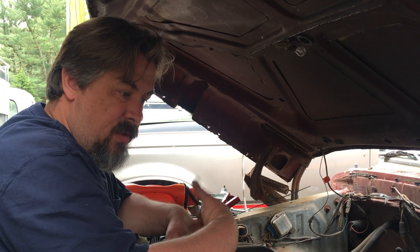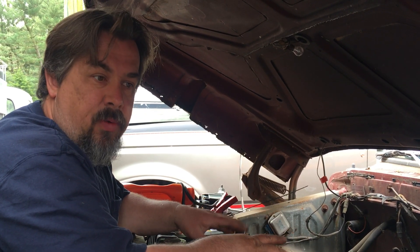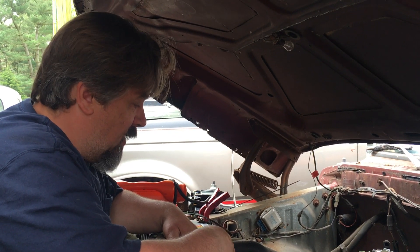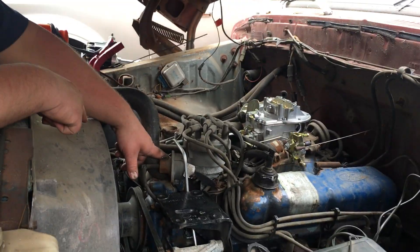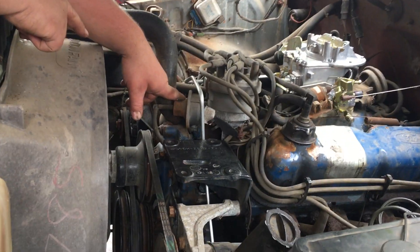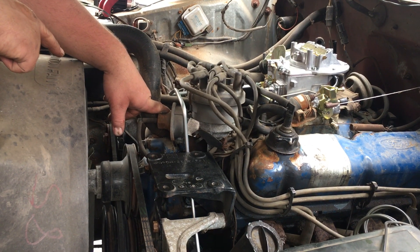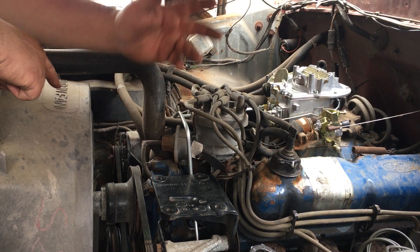Now we can go on to the next phase. The whole point is we're going to put this thing on the road cheap. Somebody at some point in its life has had this distributor out — it's jammed all the way over against the thermostat housing. So the timing seems to be a little off, it's got a rough idle, and it also has 20-year-old plug wires, plugs, and cap.